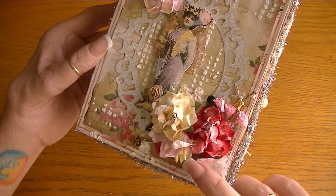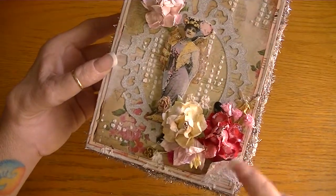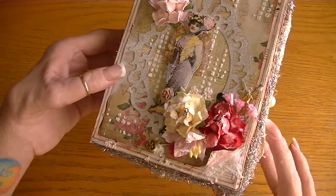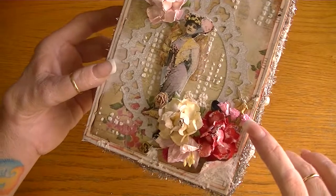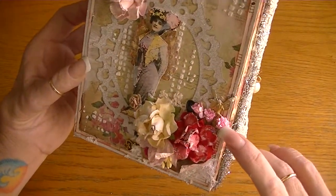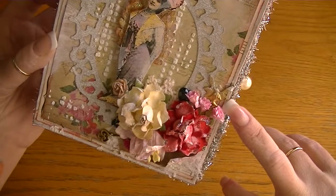All of my flowers are from I Am Roses. This is one of the smaller gardenias — the pink one — and I went over them with gesso and some stickles. It's actually Viva stickles, but the same basic glitter glue type thing. I also went over them with a little bit of that texture medium from Martha Stewart.